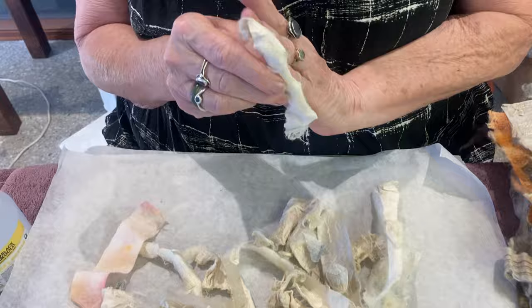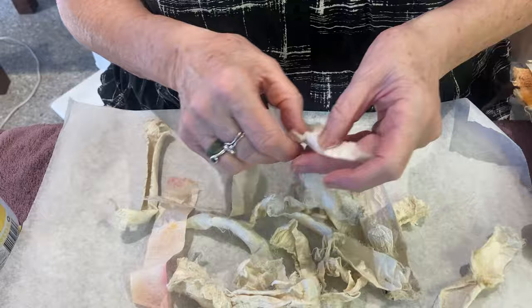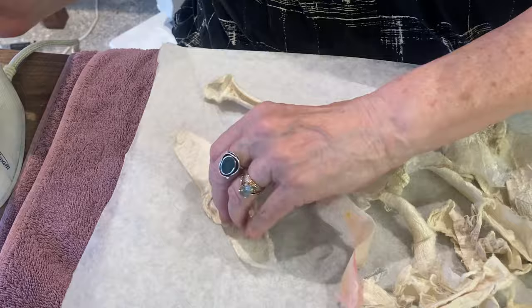They peel the rods off and throw them away, and of course they've still got the natural sericin in them. What I do is iron them flat and pull them apart — I'll show you one here. So it's pretty flat there, and you iron it out flat, and you can see the cocoon parts in it.